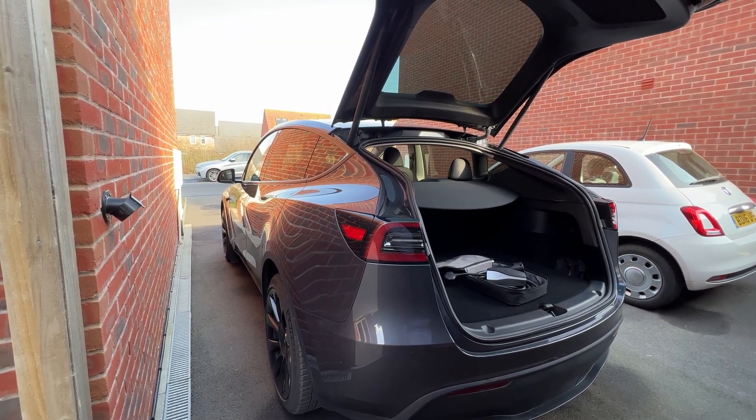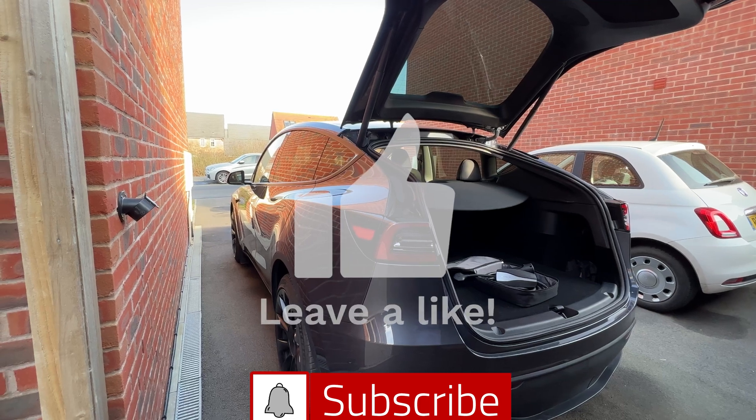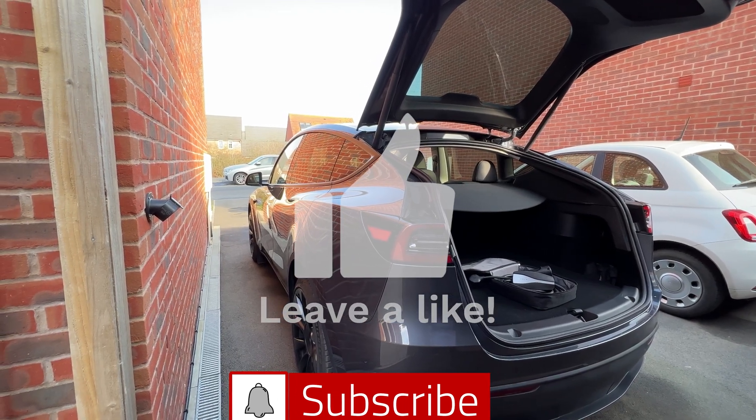But before we do, please make sure to like and subscribe. It really helps the channel and I've got loads more content coming.